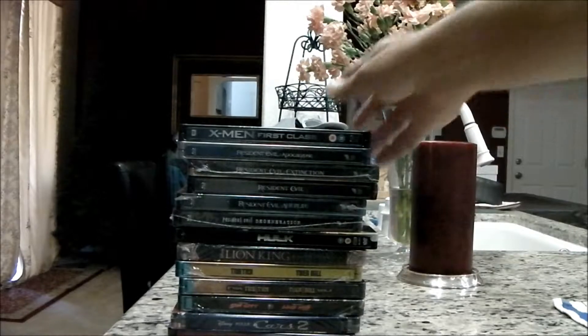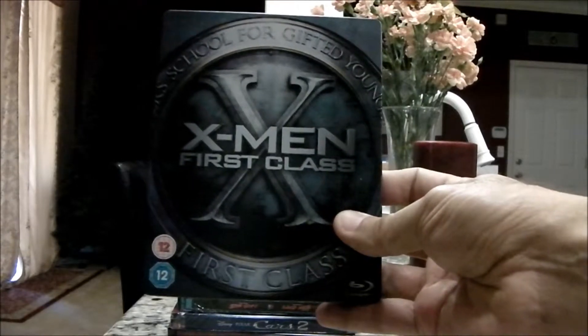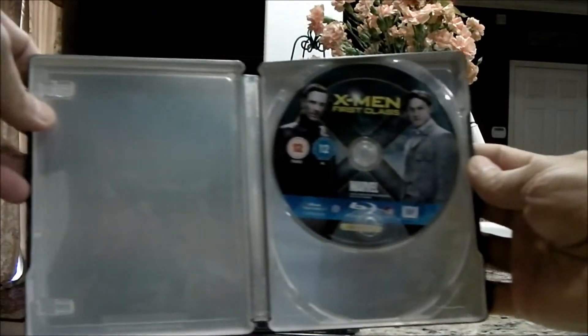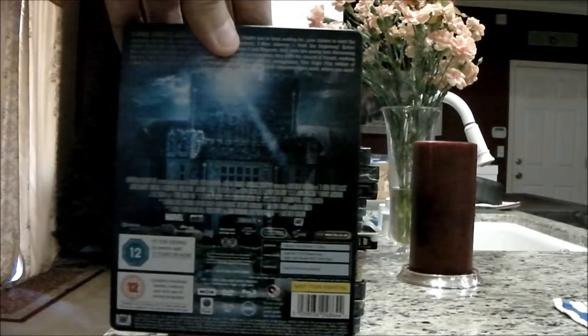In some cases, these films have completely different covers than the one we got in America. This is the UK X-Men First Class. And you can see sometimes they don't do much inside, but I bought this one strictly for the cover because it's such a cool release.